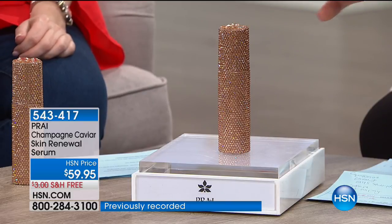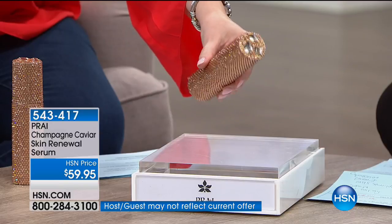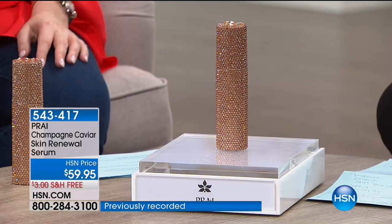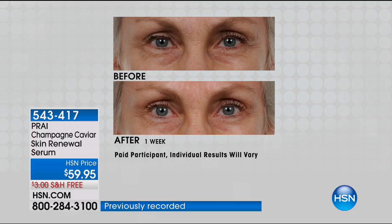Another tip: this makes a fabulous primer before you do your makeup. Put it on first — it's going to give you that glow and hydration, and it sets the palette for your makeup, whether it's concealer or foundation. It's not going to settle into fine lines and wrinkles because you've started with this as a primer. It's fabulous morning and night, but you can also add gorgeous serums like this into your makeup routine.